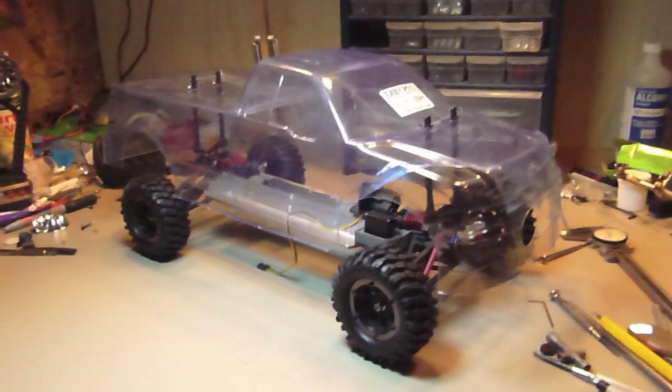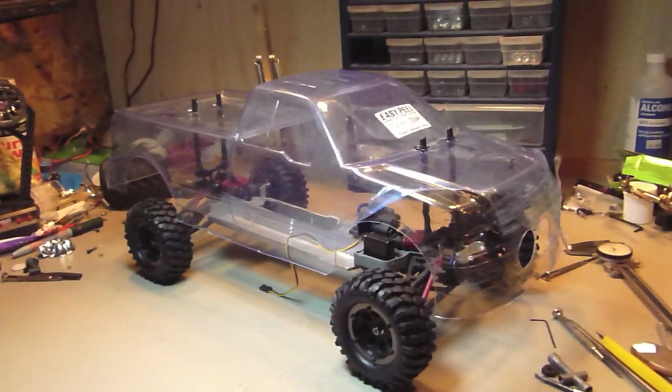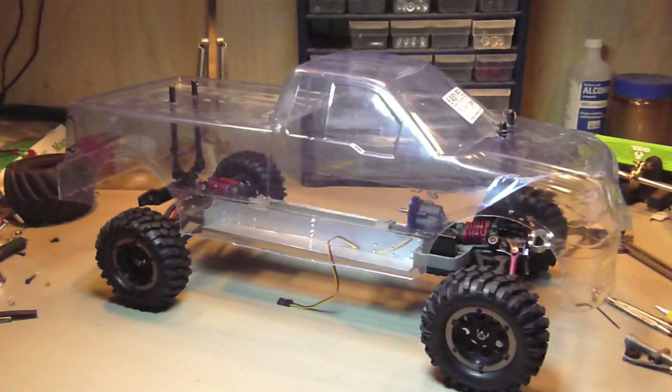And now comes the fun part — painting the body. That's only next time though.